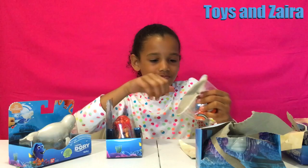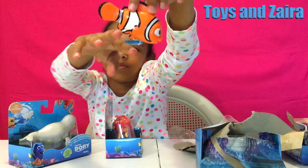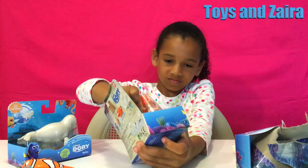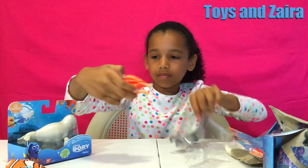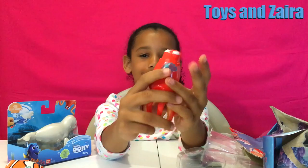Now let's open up Nemo's house. Here is Nemo. And here are the bubbles. Here we go swimming. Right there. Take that out. And here is the shape. And then he opens, like that.